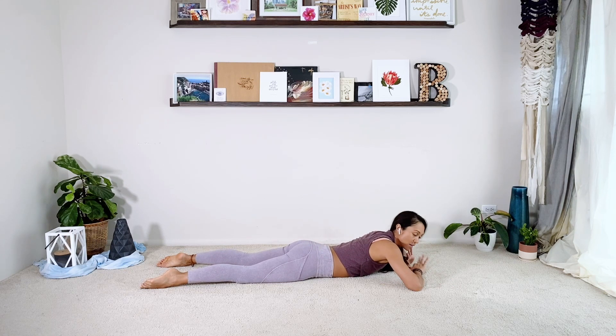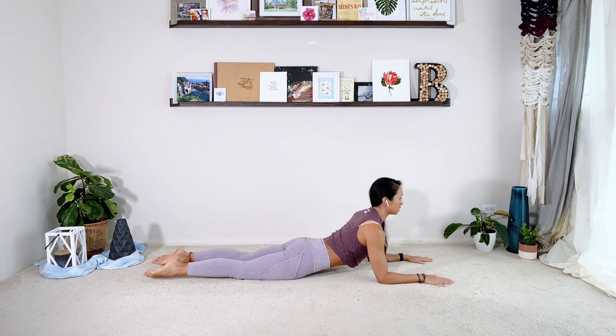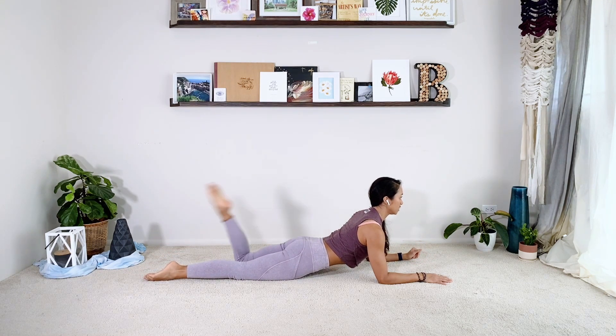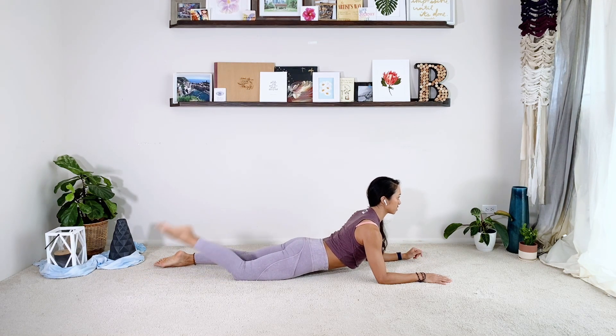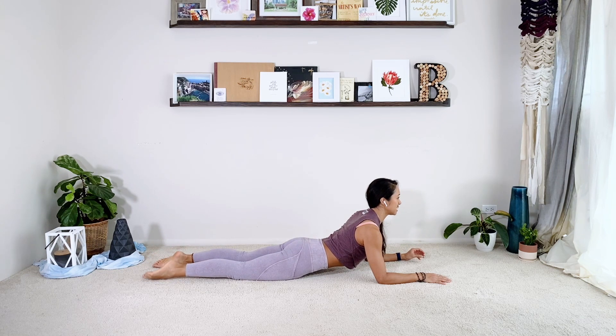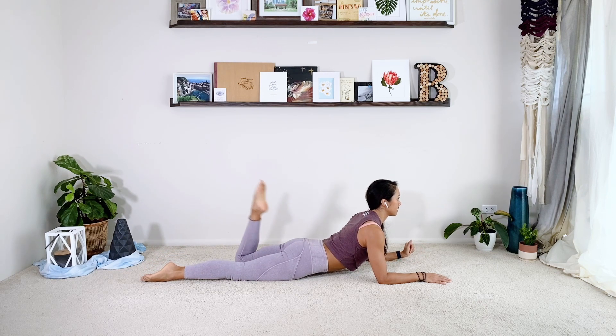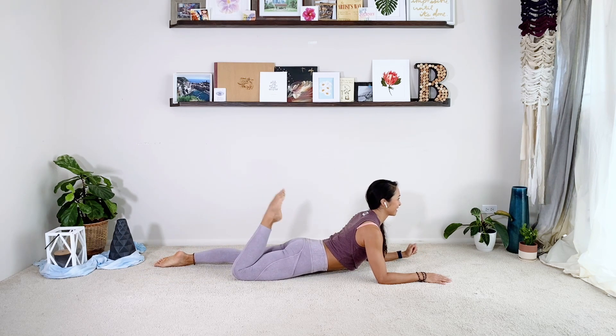If you need to lay yourself all the way down, that's totally fine. Let's do our single leg kicks — kick the right foot towards your butt. Shoulders are down the back, abs are really zipped up so you don't arch the back. Ten reps. And then relax back down.